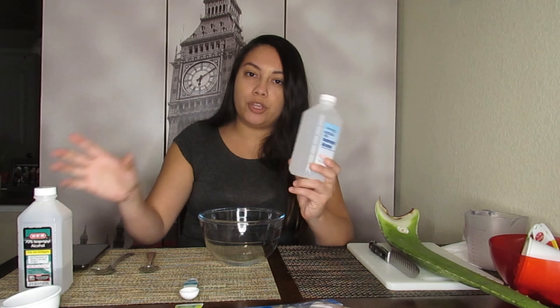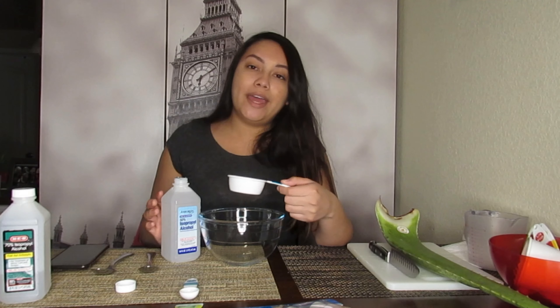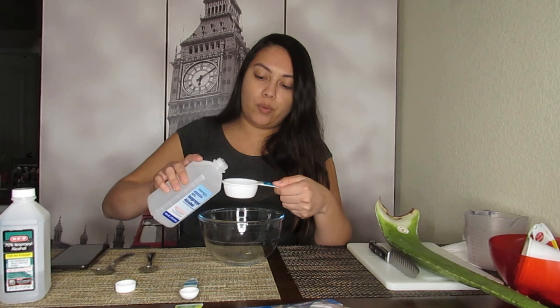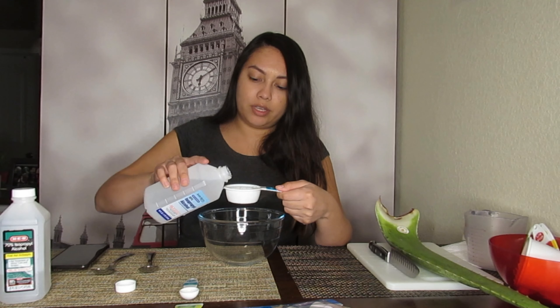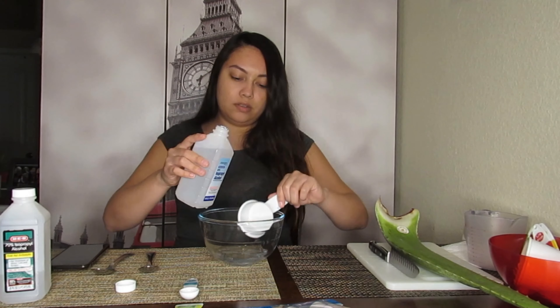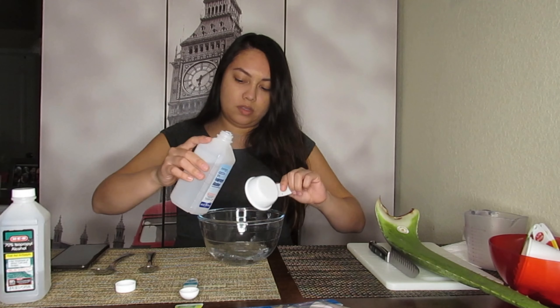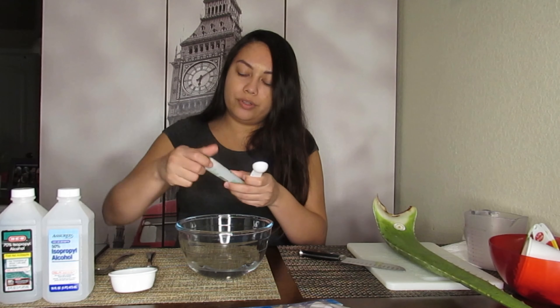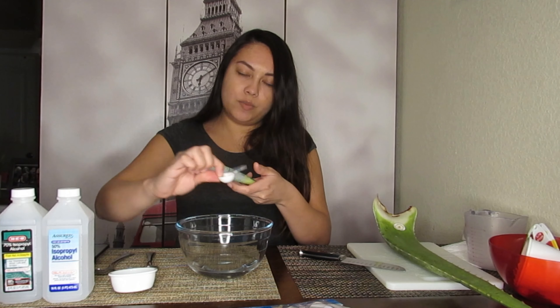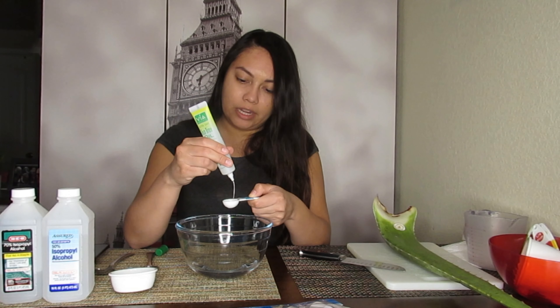I have a bowl and a spoon. I'm gonna go ahead and put in the alcohol — remember you have to get 60% or more for it to kill germs. I'm going to put two-thirds of alcohol in this bowl; you can use a measuring cup or whatever you have around the house. Then I'm adding one teaspoon of tea tree oil, which I also got at Dollar Tree.